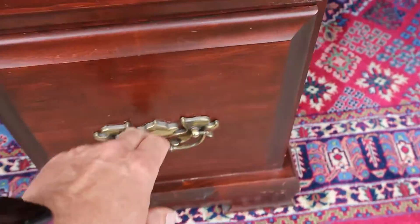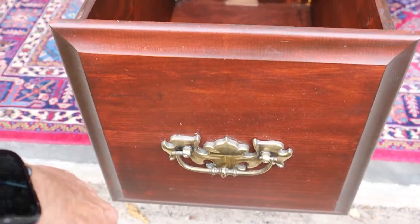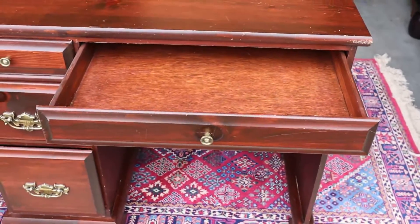There are three drawers on the side — the bottom one is the deepest — and then you've got a drawer up front. All the tracks are in good shape and all the drawers slide smoothly.